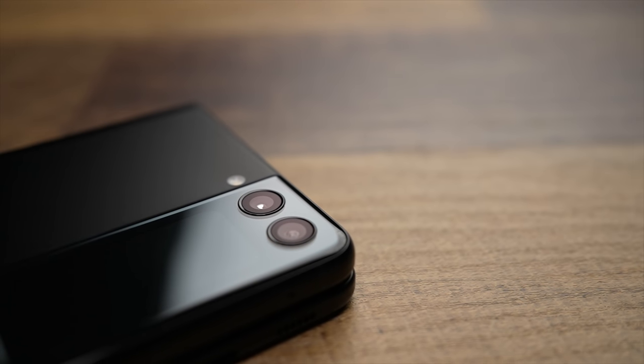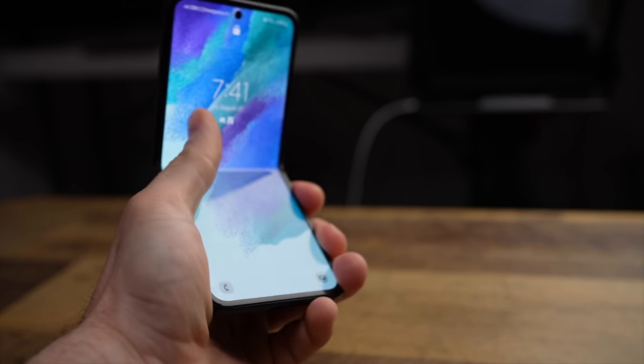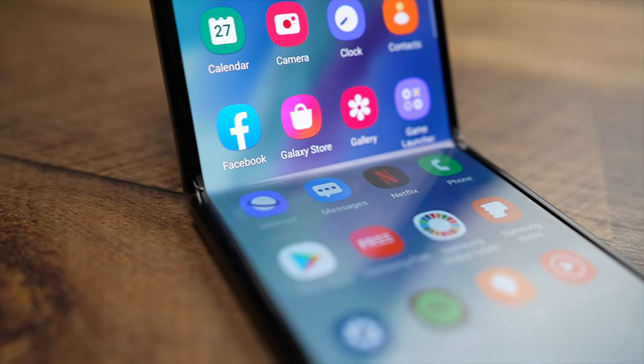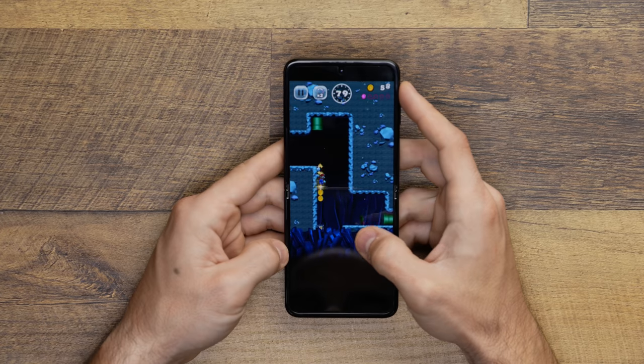Let's get into the things that I've liked and disliked about this admittedly cool little phone. You can't start off a list like this without talking about the folding display — I really like it. It's not perfect, but just the technology itself to have a screen that is so malleable, that's darn cool. I like just how vibrant and alive things look on this display. I've watched a ton of YouTube on this phone and these colors are so vibrant, with very deep blacks at all times.